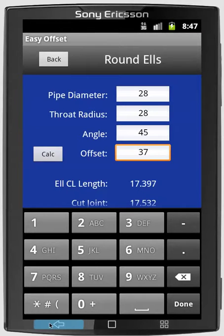And so that's it. The calculation's done. You can see it takes about 10 seconds to finish. It gives us the L centerline length — it's 17.397. The cut joint would be 17.532. And the offset length is 71.794.